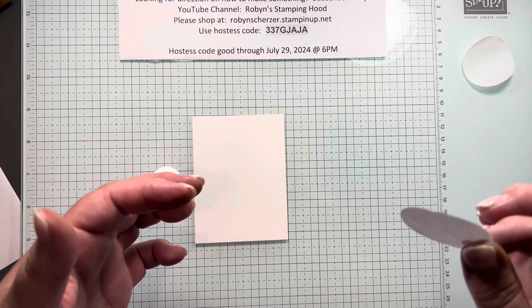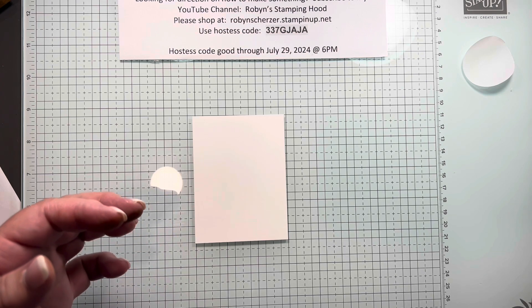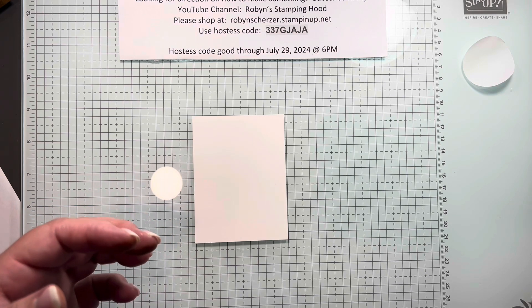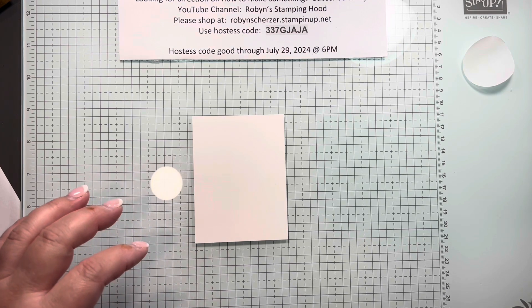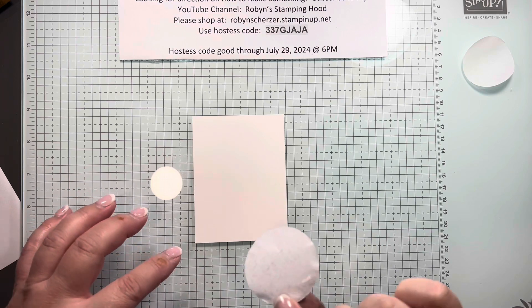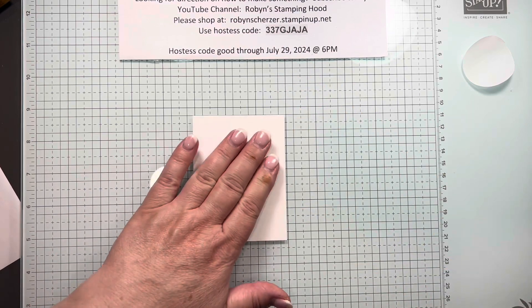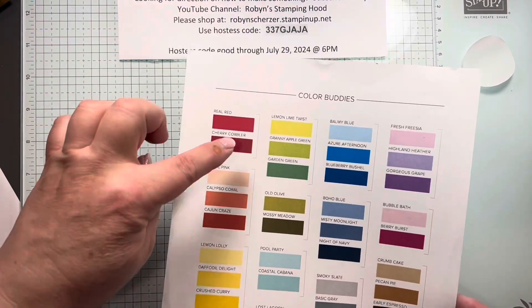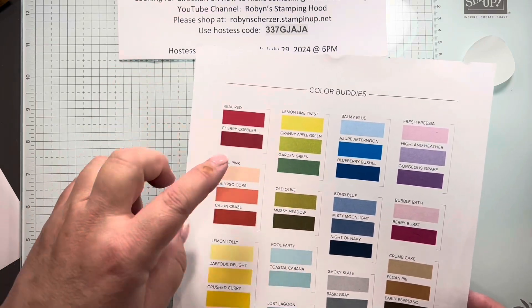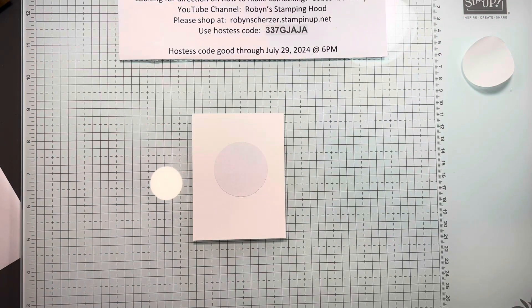When you get the sticker off, this is your protective piece and it is pretty sticky. What I recommend is to put it down on your clothes to get a little lint on it — I'm tapping it on my pants right now — just so it's not quite as sticky, because sometimes it's a little harder to get off. You can see I have some lint on the back of it now. I pulled out my color buddy sheet to see what I wanted to use — I'm going to use these three colors: Lemon Lime Twist, Granny Apple Green, and Garden Green. This is called background masking.